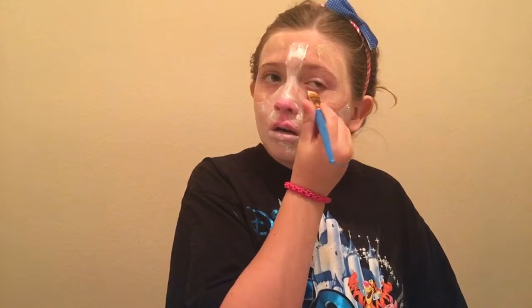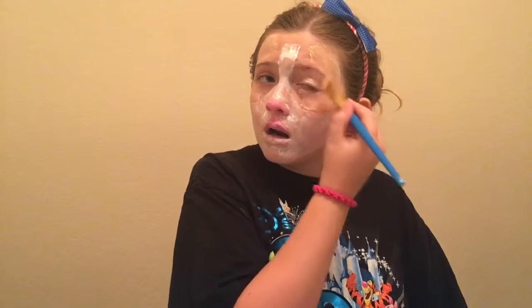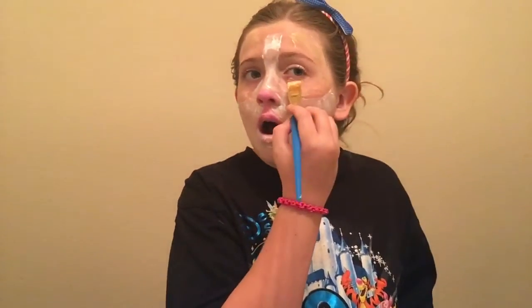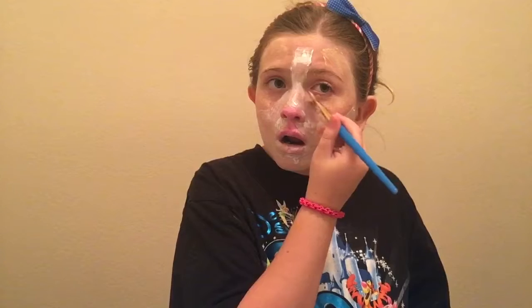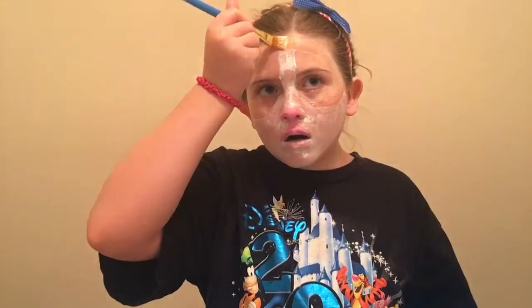So now guys, try to do your eyes. That's why I should try it — because when I practiced it, not a lot got in all of my eyelashes. So now I'm going to rush the strobe.